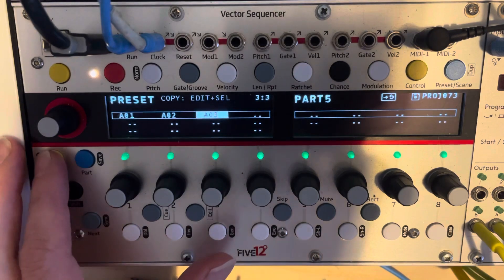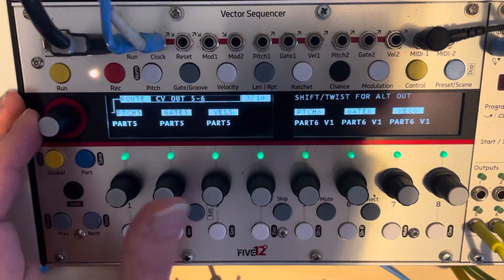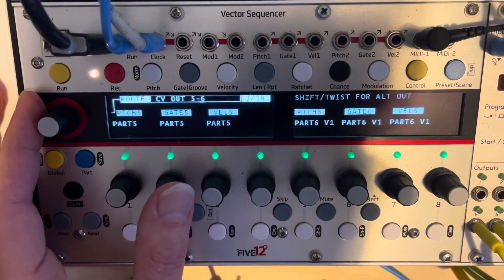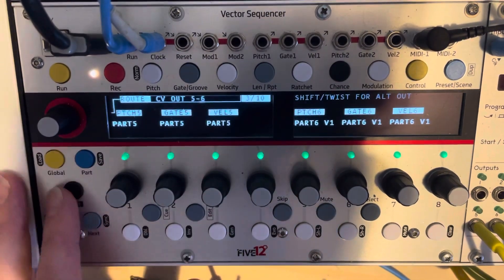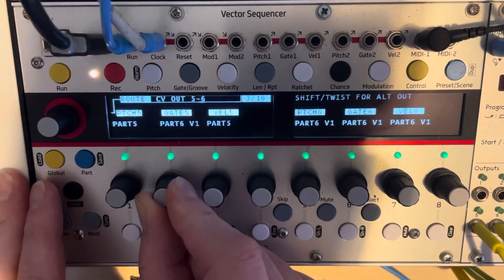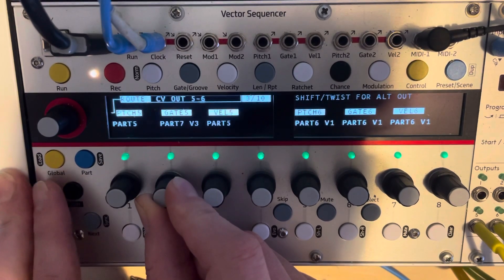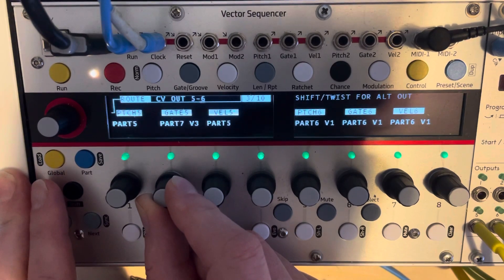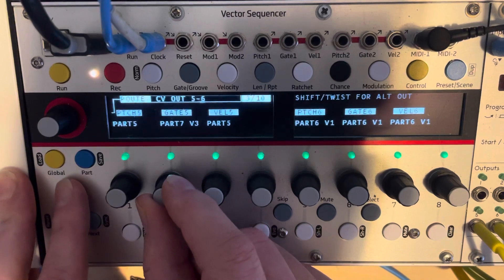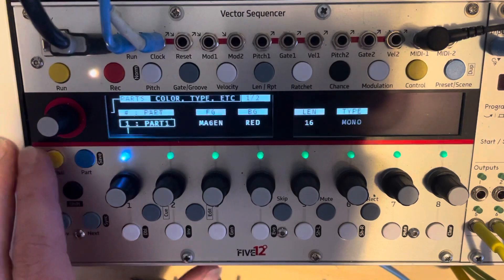At the moment that's not going to help, because going to routing, part five is routed out via part five — meaning it comes out of the jack expander via gate five. You can't simply change the routing to part seven voice three, because that means your output from that drum part is still going to come out of gate five, which isn't the outcome we want. We kind of want the opposite to that.